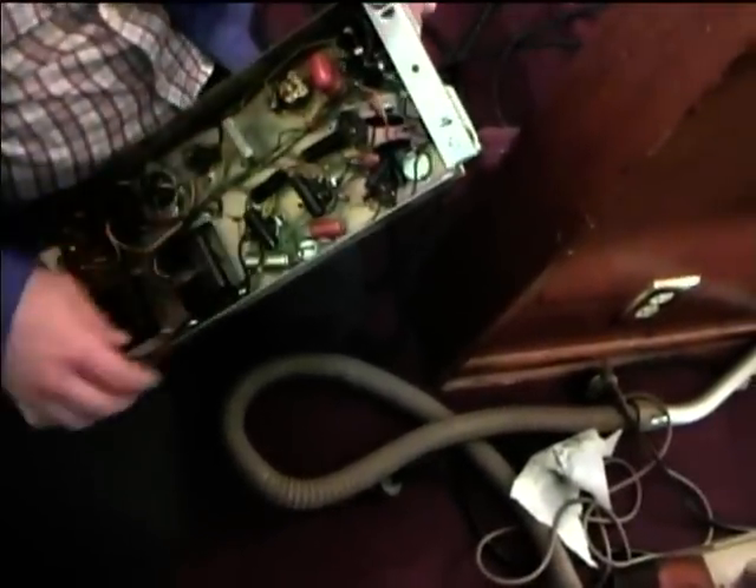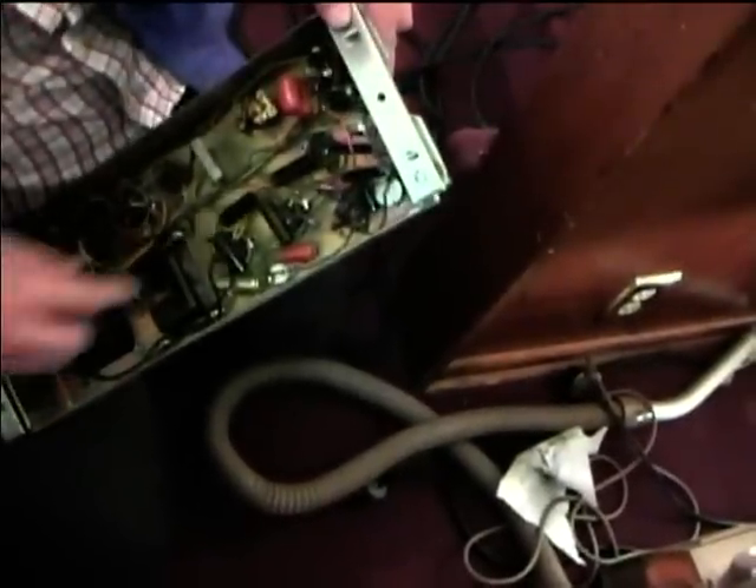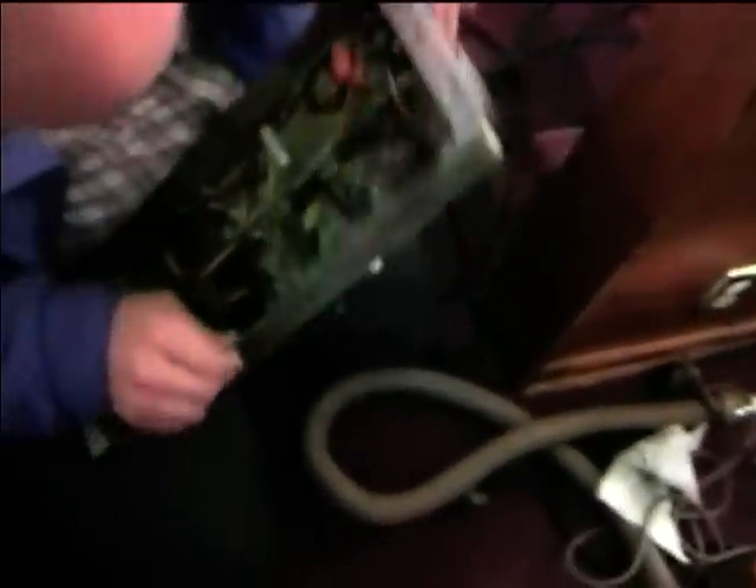It's got some new mylar in it. It looks like it may have had some — are those 0.47s? Those are .0047 actually. It'd be easy enough to replace those.